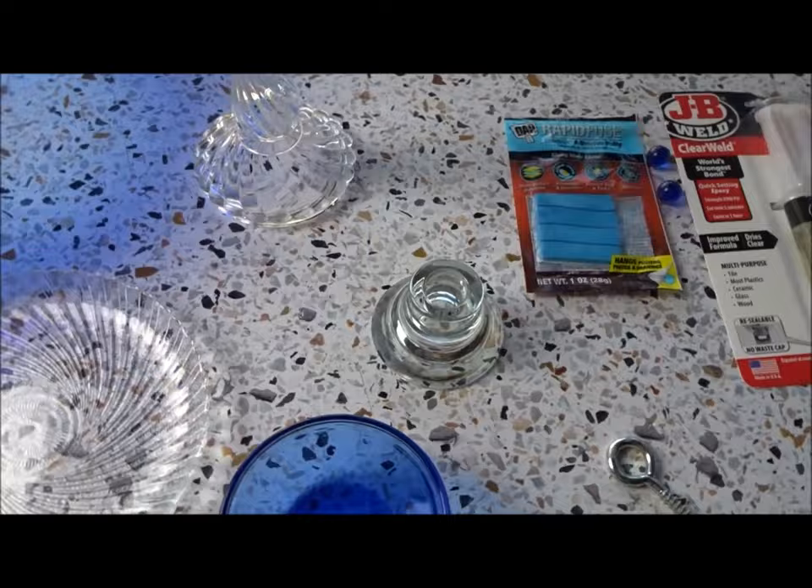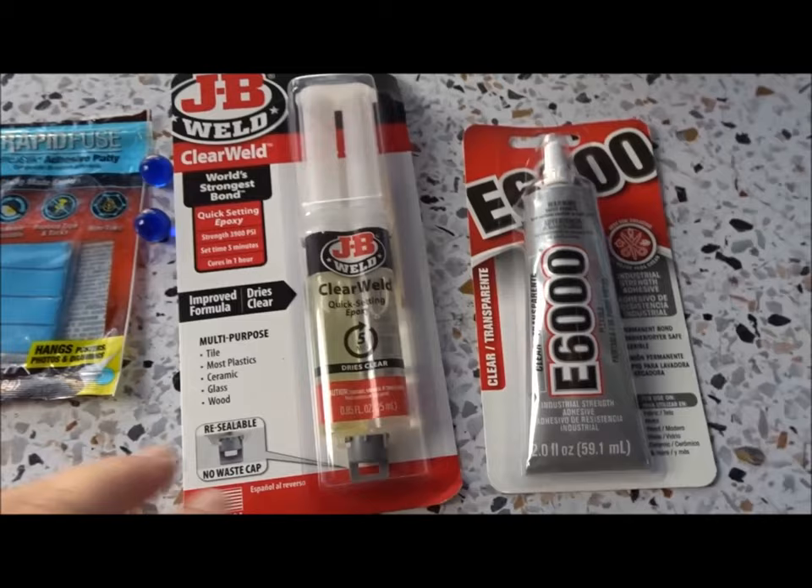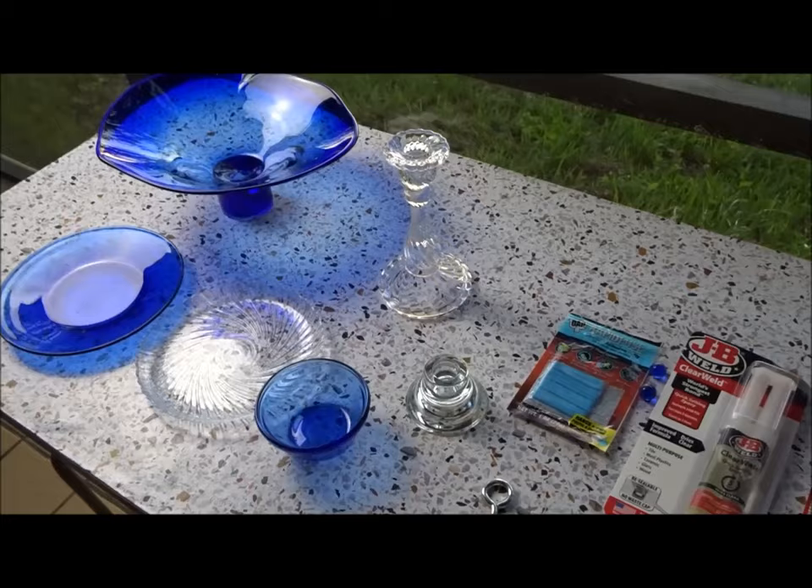I've got plates, candlesticks, a little blue dish. I'm going to use putty to put the screw in the top — I'll show you how I'm going to do that. I've got JB Weld epoxy and I use E6000 glue. I always try to keep marbles around just in case I want to put marbles in something.